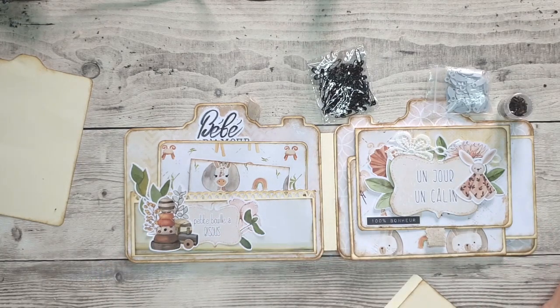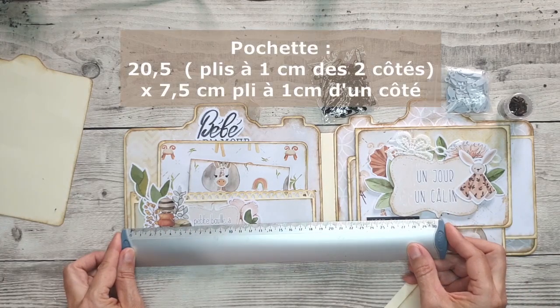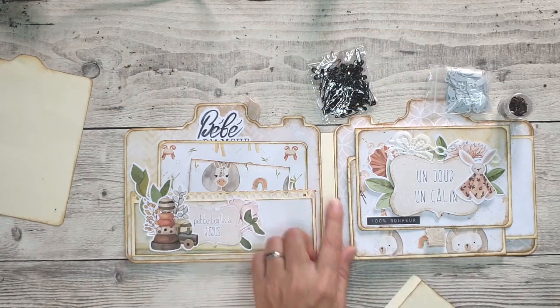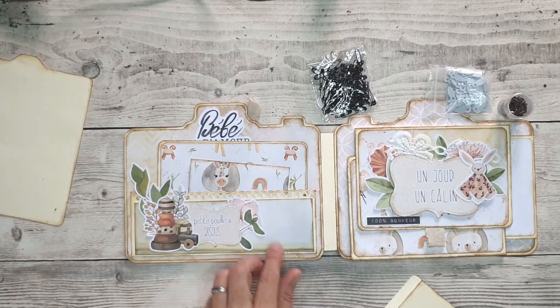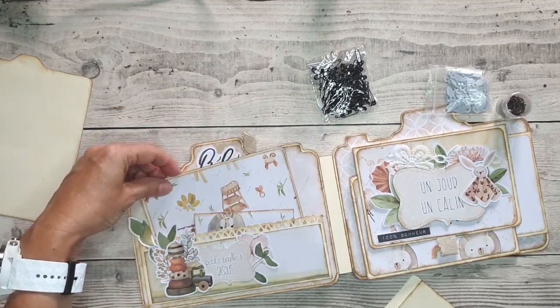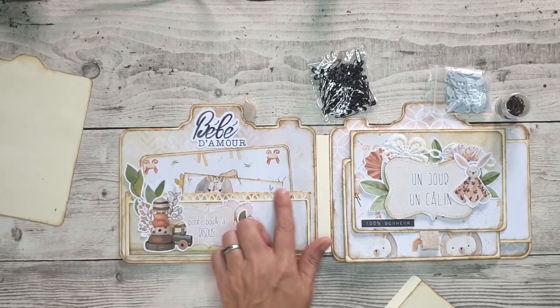J'ai utilisé une chute de papier. Elle mesure environ 18,5 cm et j'ai ajouté un centimètre de chaque côté, et 6,5 cm de hauteur. J'ai rajouté aussi un centimètre en bas pour faire la pâte de collage. Donc il y a trois pattes de collage, ce qui permet d'avoir une pochette assez épaisse et on peut glisser facilement plusieurs cartes dedans. J'ai utilisé une perforatrice de bordure pour le haut de la pochette.